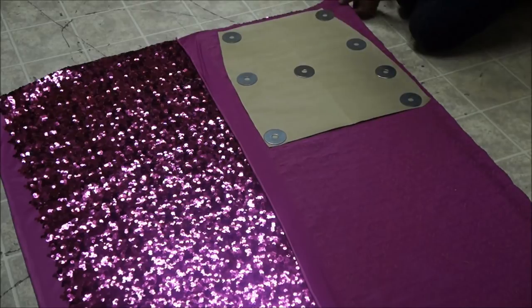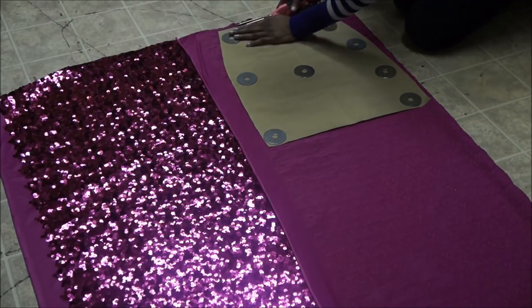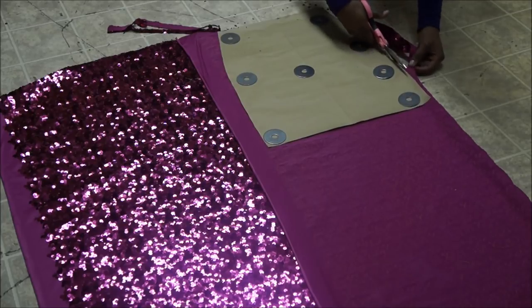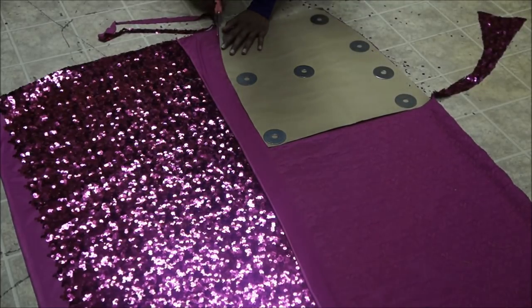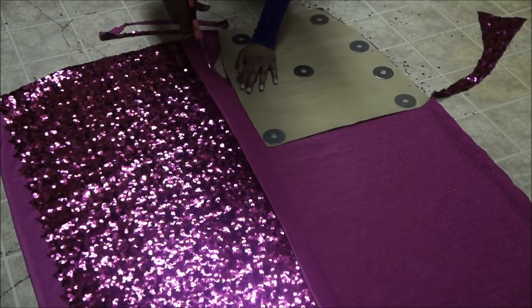First, we're going to start off by cutting our fabric. I'm using a pattern that I've made based on my measurements and where I want the skirt to sit on my waist. Now I'm going to cut the sequin fabric out. I'm cutting this fabric out on my kitchen floor because sequins get messy — they pop everywhere, and it's just easier to cut on the floor because you can easily sweep it up once you're done.